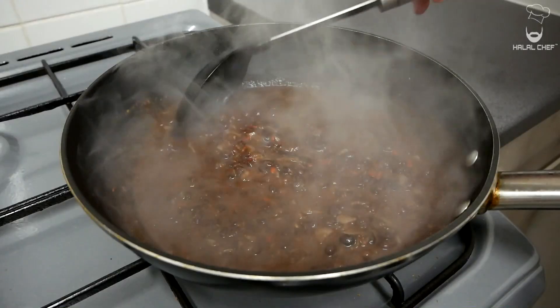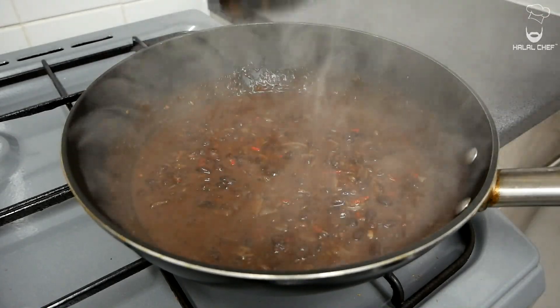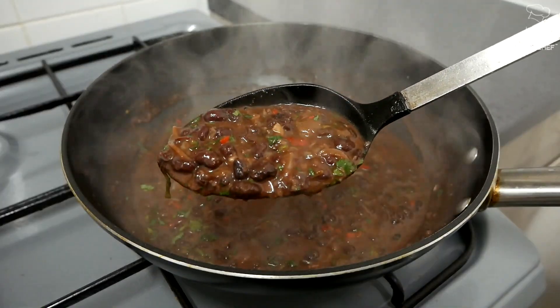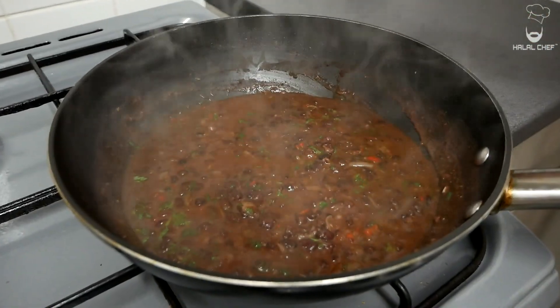The water is almost reduced in half, so I'm just gonna turn off the heat. Now we're going to finish this off with some fresh lime juice and I like a bit of fresh coriander on there. Give that a mix. That looks mouth-watering. Have a little taste and adjust the seasoning if you need to.